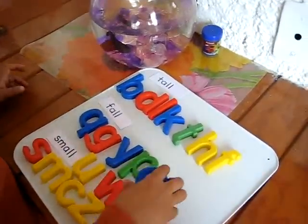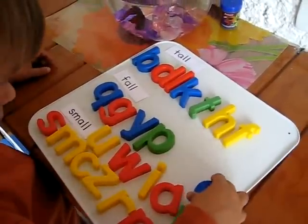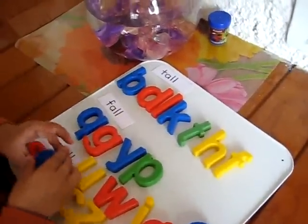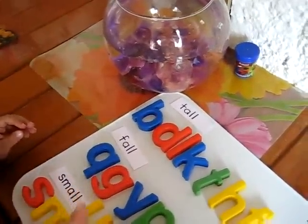And we're practicing our tall, fall, and small letters. So he's putting them in place. He puts all the tall ones up there. I just wrote a little card that says tall, fall, and small.